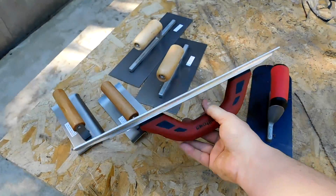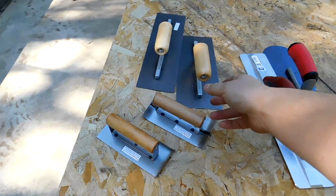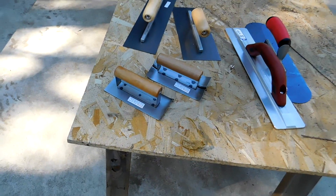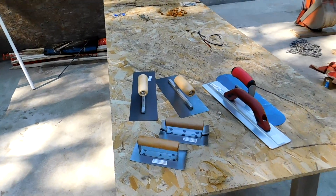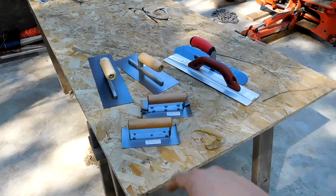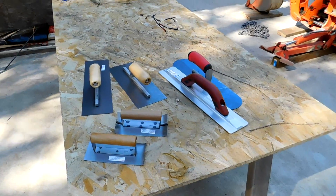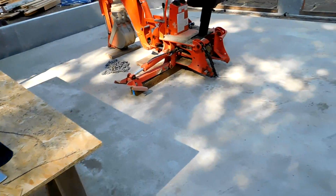These are commonly called mag floats but this one is actually aluminum, and then a couple of finishing trowels. These two and these two came in a package from Harbor Freight, picked those up today. Those four combined were $14, this one was $27. So for how often I use this stuff, I just buy new ones each time.